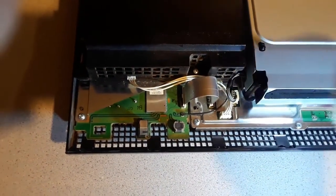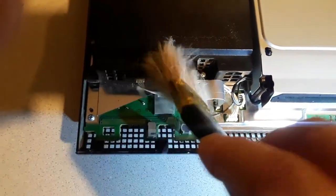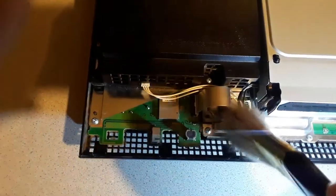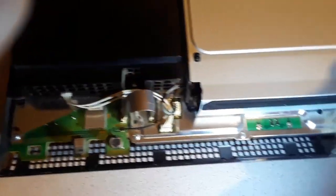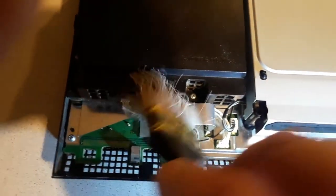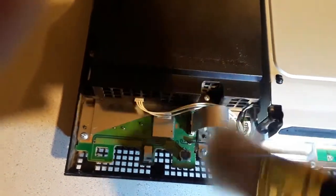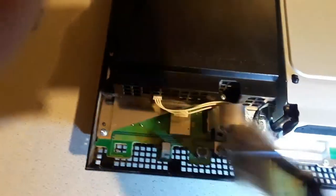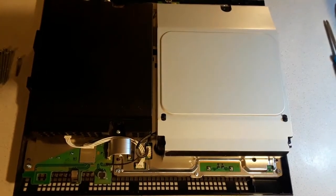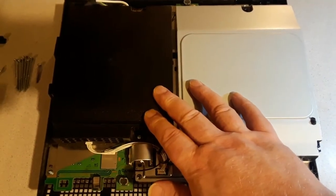When you have the unit open like this, it's a good idea to brush some of the dust away that will have accumulated from the airflow that goes through the PlayStation. So now we're down to the Blu-ray drive on the right hand side and the power supply on the left hand side.